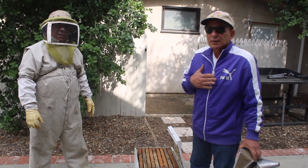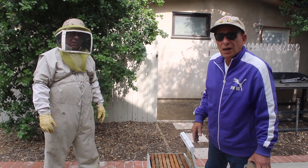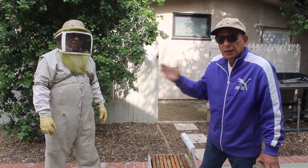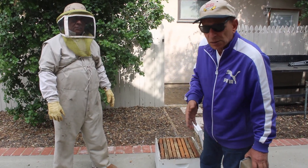Hello everybody, Isaac the bee man here. Jose is one of my bee guys for 20 years, and I've asked him to stay behind so we can take this beehive apart and show you what is on the inside.